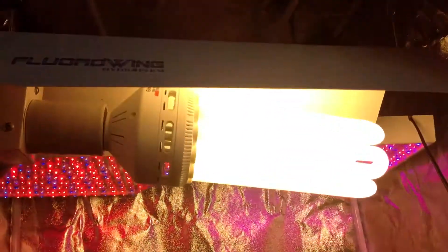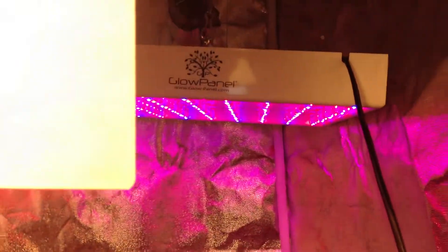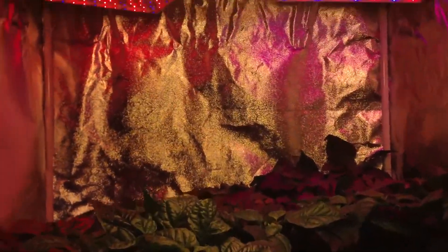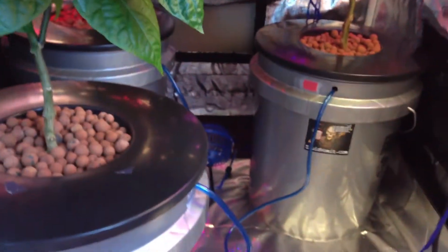Right here I have a CFL light — this is a 2700K bulb, 150 watts. It provides heat and ample light for the flowering stage. I also have a 6400K bulb, but right now my plants are in the budding and flowering phase. I also have two LED grow panels by Sunshine Systems, and they can take your plants from vegetative growth to flowering to ripening.